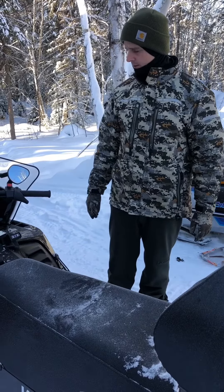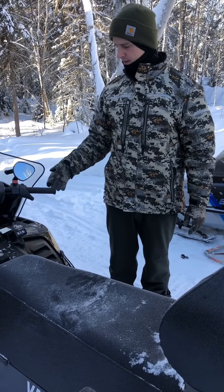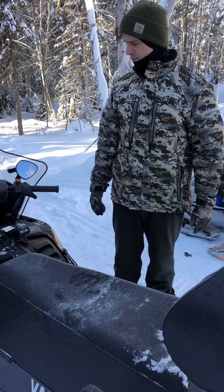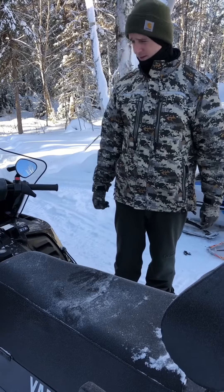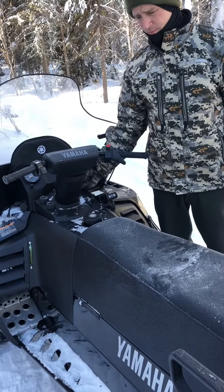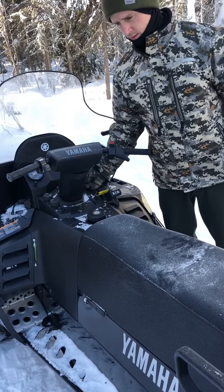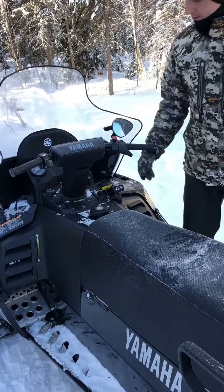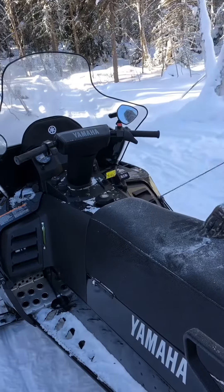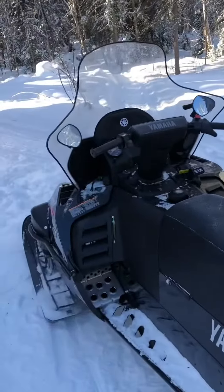Normally you'd have to pull this five times, crank it five seconds, pull it five times, crank it five seconds until it finally started. But the primer makes a lot of difference. I'm going to try and get five full shots with the primer.